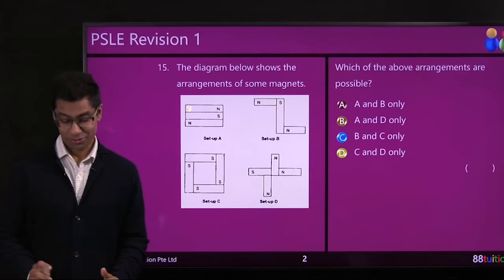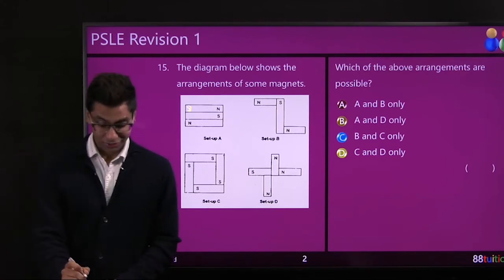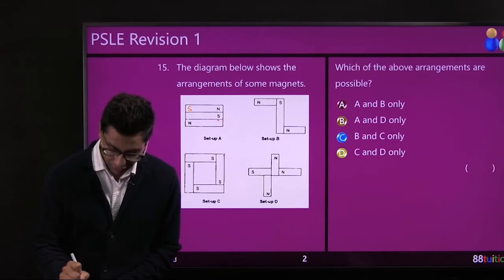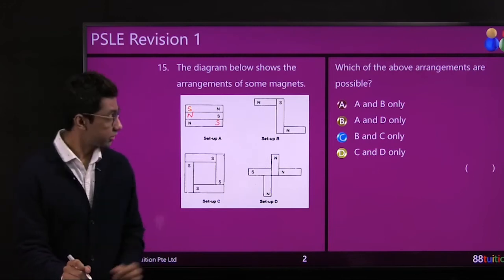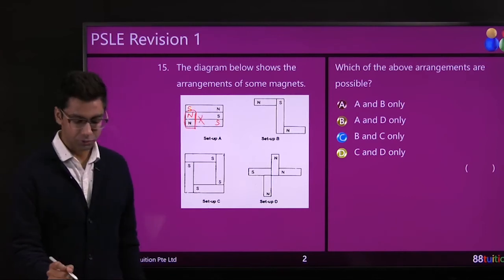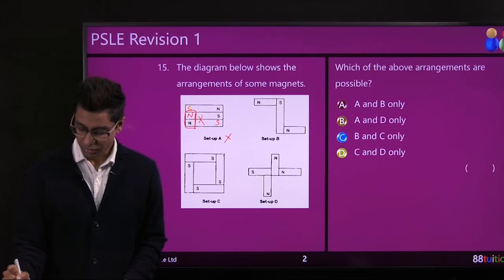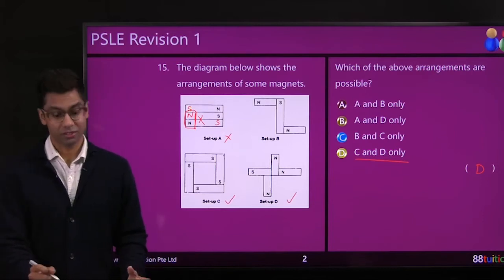Question 15 is about magnets. First, you write down the missing poles — S, N, and S. Then you check whether the poles match: south and north are opposite so they attract, but north and north should repel. So that setup is wrong. If you can identify this, it's not a possible setup. The answer should have been C and D only — only these two are possible.